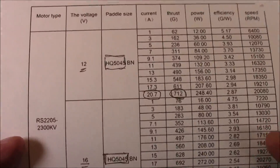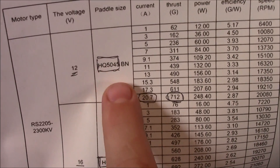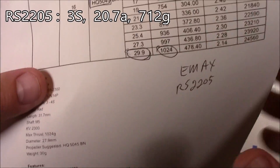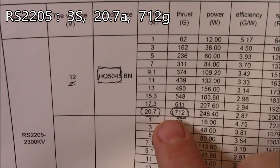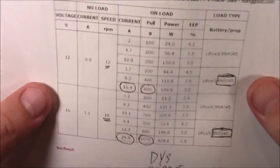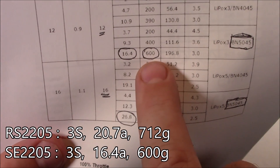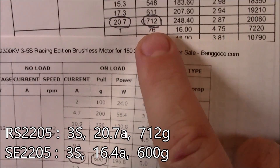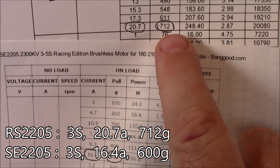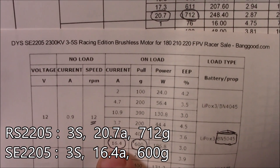Here's some stats and I circled the important ones we need to look at. This is for a 12-volt battery — basically a 3S battery with 5045 props. It draws 20 amps of power and gives you 712 grams of thrust. And sorry, this is for the RS2205s — so you want to compare these numbers here. For the DYS motors running on a 3S battery, they're getting 16 amps and pulling 600 grams of thrust. That's not quite as good as the 712 grams that the RS2205s produce, but they're only using 16 amps versus 20 amps. Basically, the Emax will give you more thrust but drain your battery faster. The DYS will give you a little less thrust but is almost 25% easier on your battery.